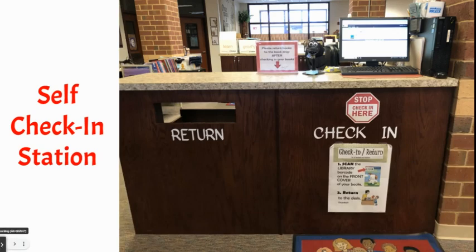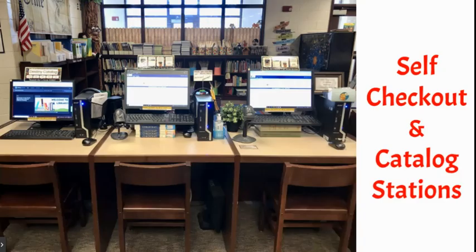I used the right side of my circulation desk as my check-in station. The kids scan their books here, they pop up on the screen, and then they put them in the return bin. There's signage to help if anybody needs it. And then here is my self-service catalog station and self check-out.